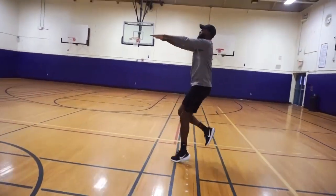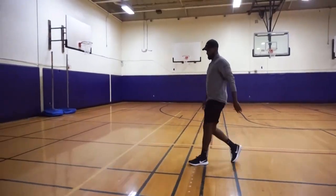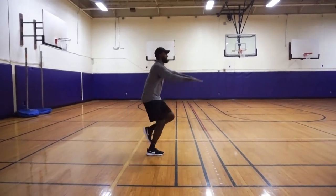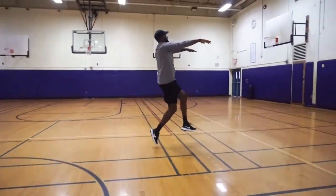Now arms extended, giving yourself a target — high knees. Get those knees high above the waist.